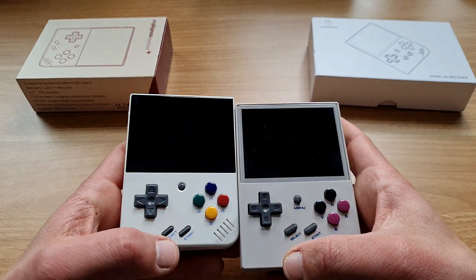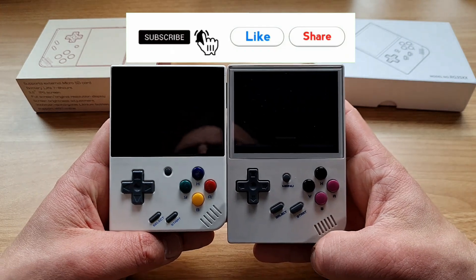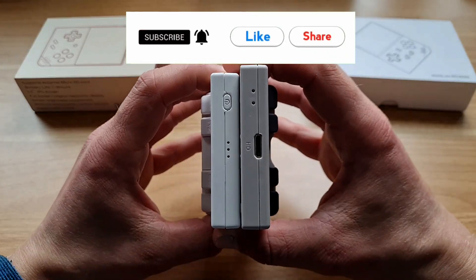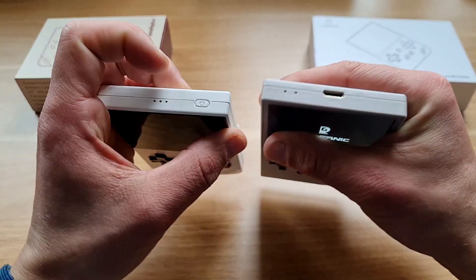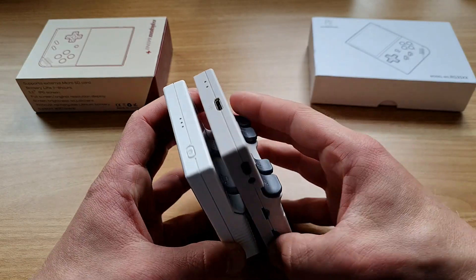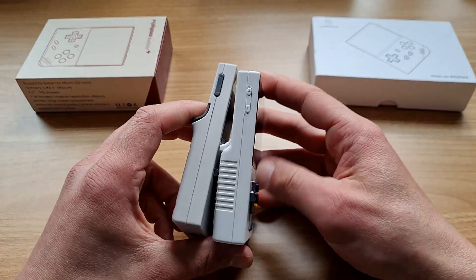I'm comparing both on stock firmwares — if you want to see a custom OS comparison, like and subscribe. Size is almost identical: the Anbernic is a bit longer, a tiny bit wider, and a tiny bit thinner. Button layout from the sides is a bit different — on the Anbernic the power button, reset, and microSD slots are on the right side.